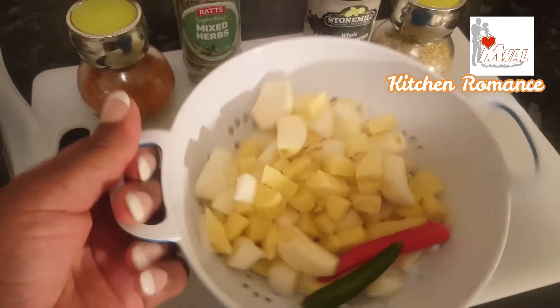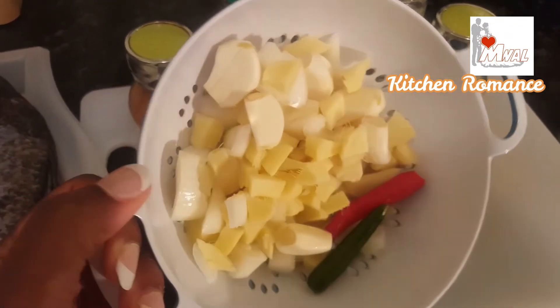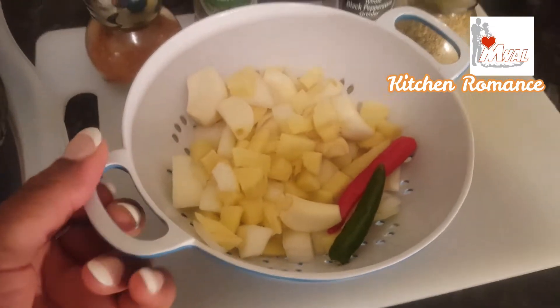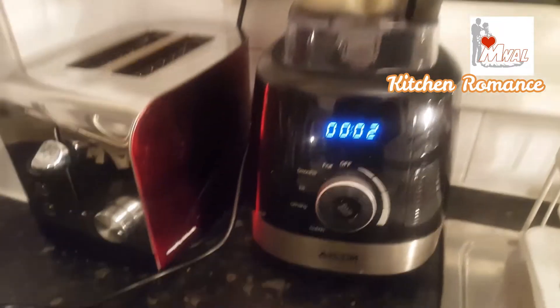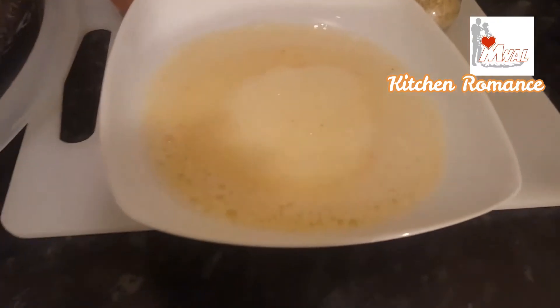I'm first going to blend these together. So this is garlic, ginger, onions, and bird eye chili. That's all blended.